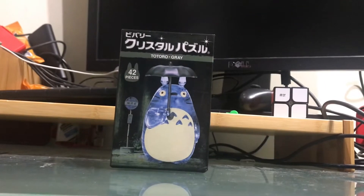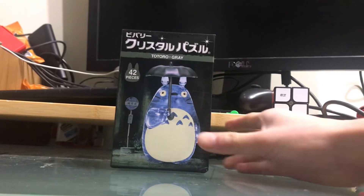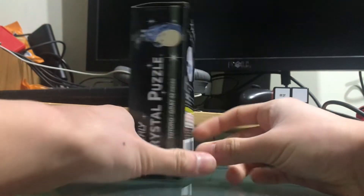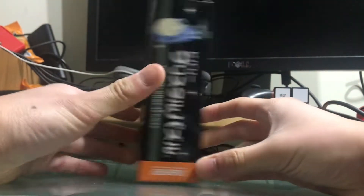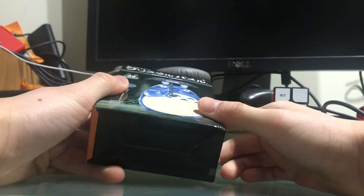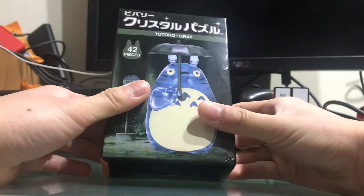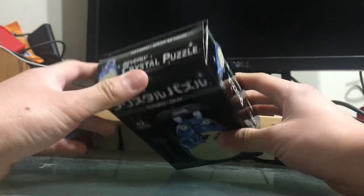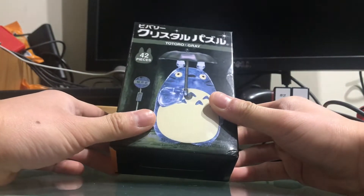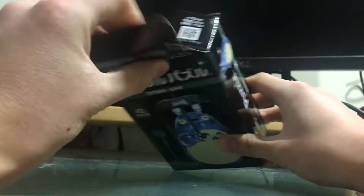Hello everyone, this is Trostum here, and today I'm going to be showing you a Total Gray 3D Crystal Puzzle. This was a late Christmas gift that my brother got me, and I saw this on my shelf as soon as I came home from Montana — that's where my grandparents live. Let's just open this up.